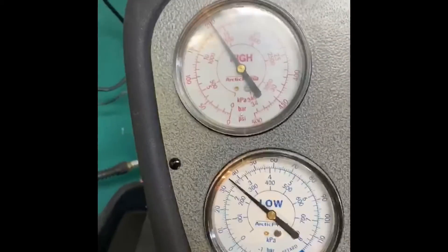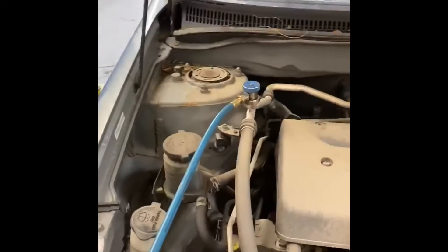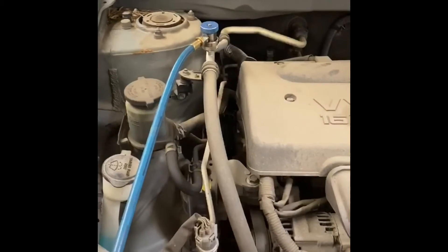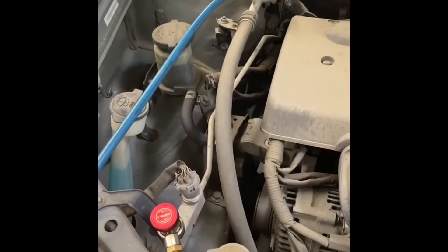So we still don't know why the customer is experiencing low efficiency with the air temperature. We're going to find out and we'll let you know.